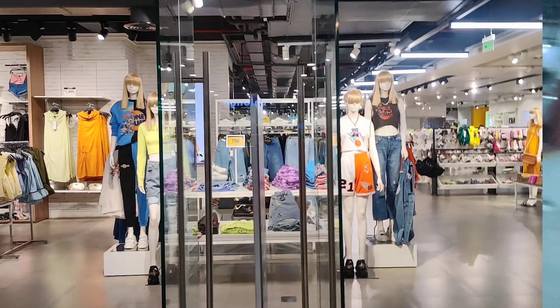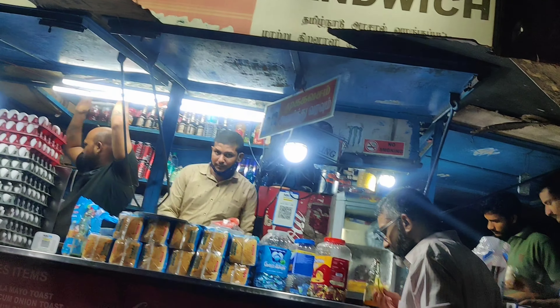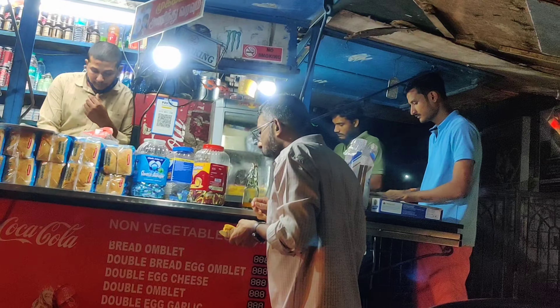We headed to Miniso but it was a disappointing visit — they hardly had anything good in store. Akriti was quite disappointed. We then went into Forever 21 and thankfully she found a gift for her friend there. Overall it's been a very minimal haul — I'm not sure if I'll show everything in this vlog or do a separate shopping haul vlog. I'll decide when I get home.